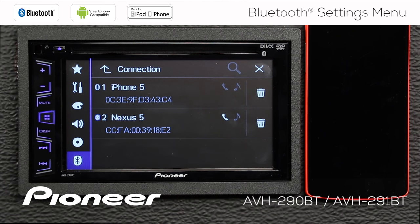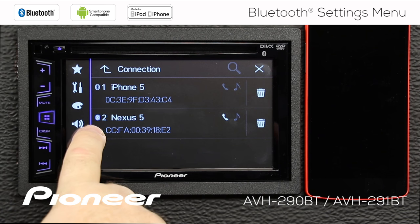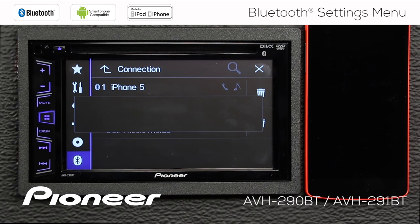First up is our connection setting, and you can see that we've had two different phones connected to this head unit. Right now the Bluetooth logo is beside the Nexus phone — that's the active phone that is connected — but we also had an iPhone 5 connected. If you wanted to delete a phone off this list, you can do that by touching the trash can here and deleting that phone.